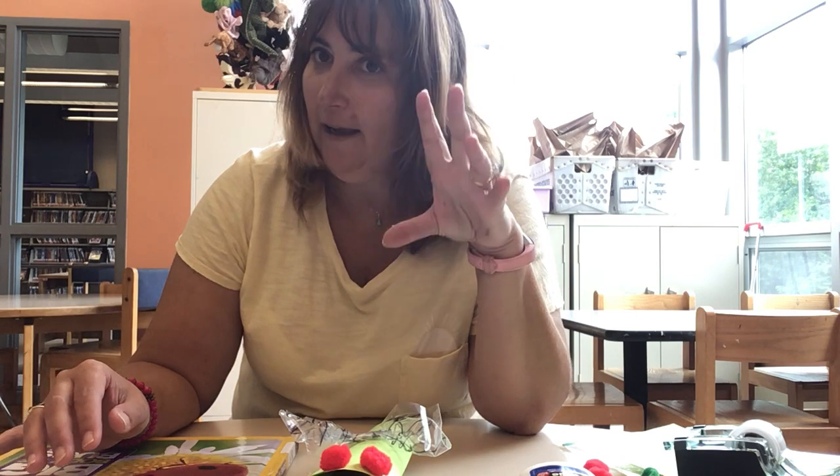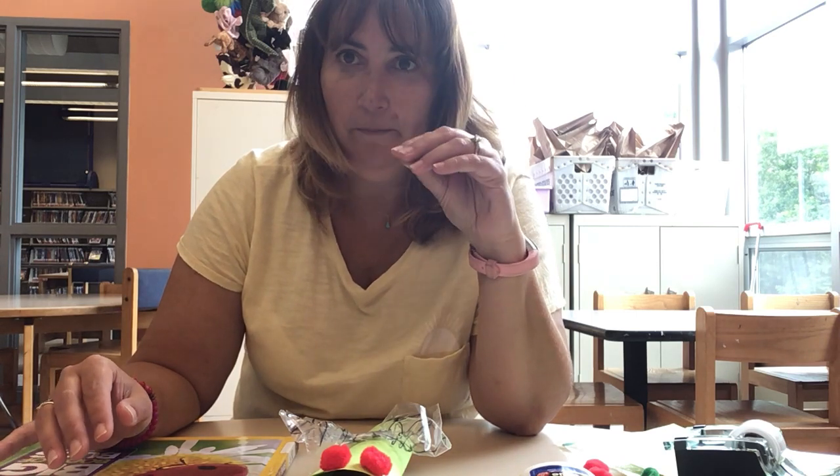So basically what happens is the two cicadas go on a date. Then the female will lay eggs on a tree. Once the eggs hatch, the babies fall to the ground and they crawl into the ground, and they live in the ground for 17 years. That's a long time — think about it. 17 years. At that point you're graduating high school.